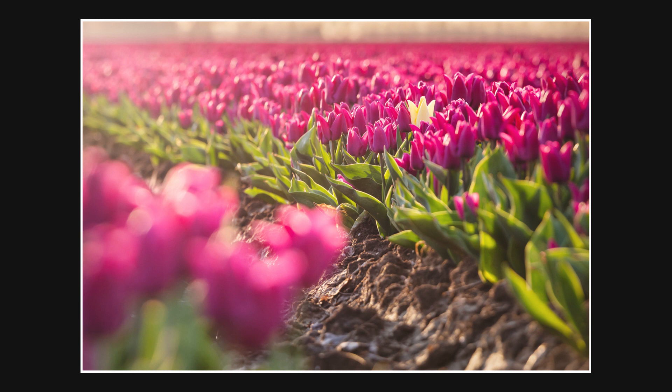Wat ik nou nog leuk zou vinden is als er één tulp tussen zou zitten die een andere kleur heeft. Ik was vanochtend hier om het hoekje en heb een foto gemaakt waarbij alle tulpen paars zijn maar er is één gele tulp tussen — die daardoor echt een onderwerp wordt in de foto. En dat is hier een stuk lastig omdat alle tulpen er hetzelfde uitzien. Prachtig, het zijn hele mooie tulpen, maar ik zoek net even die uitzondering. De zon begint al behoorlijk laag te worden, dus ik denk dat we over een kwartiertje zonsondergang hebben. Ik verwacht wel wat mooie luchten, dus ik kijk ernaar uit. Maar eerst nog even lekker met de hand nog wat foto's schieten.